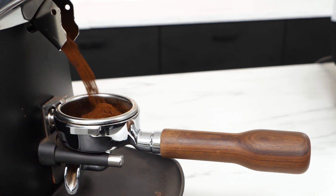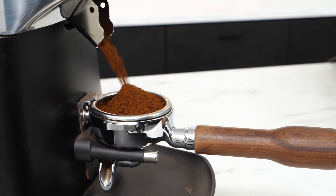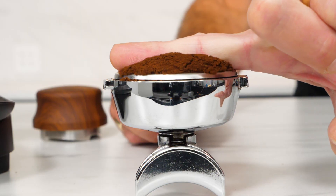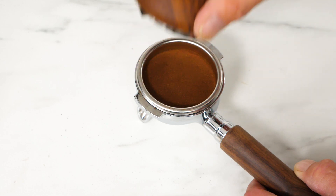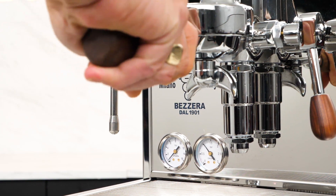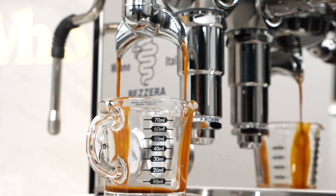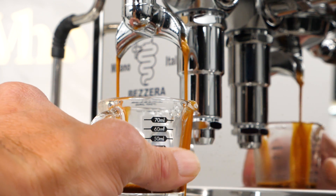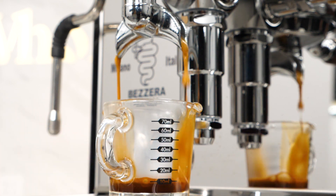You're extracting espresso and you want to go for a typical 1 to 2 brew ratio. You're trying to use about 18 grams of ground coffee in your portafilter, but you don't have a scale. So you'll have to rely on a liquid volume measurement in milliliters to cut your extraction at the right time — thinking that a 1 to 2 ratio using about 18 grams of ground coffee should yield about 36 milliliters in liquid volume.